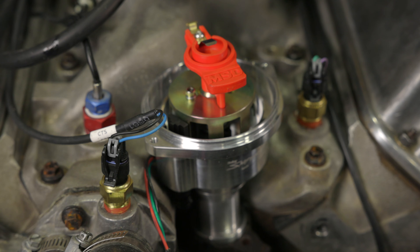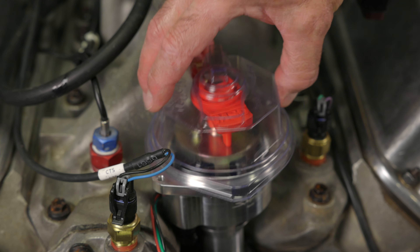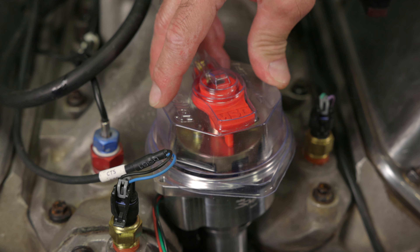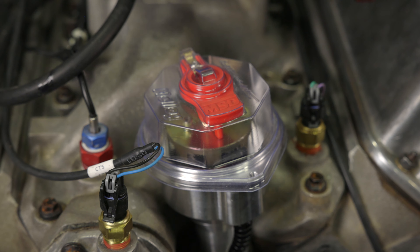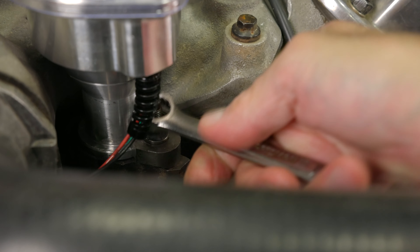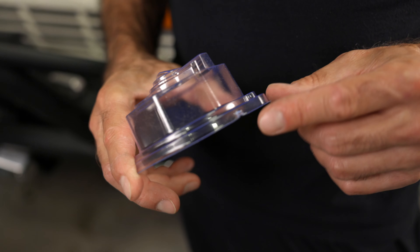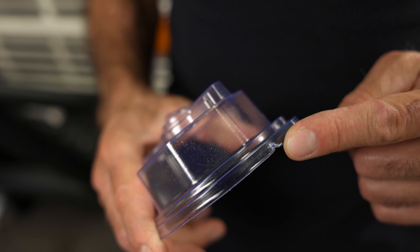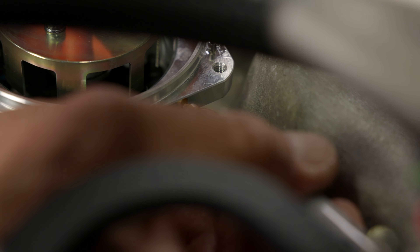Holley's clear alignment tool makes facing your distributor a piece of cake. Once your distributor is fully seated, drop the cap alignment tool onto your distributor and rotate the distributor housing until the cap alignment tool falls into place. Once it locks onto the cap, we have phased our distributor. We can now tighten the distributor hold down clamp. The cap alignment tool has a second trick up its sleeve — on the bottom side there's a notch indicating our number one cylinder. Let's mark the housing so when we install the distributor cap, we can note the number one tower.